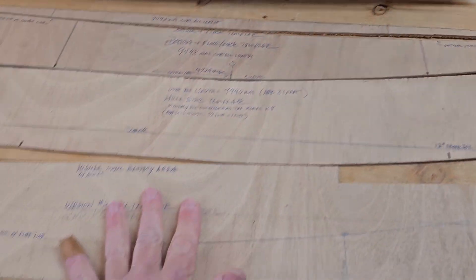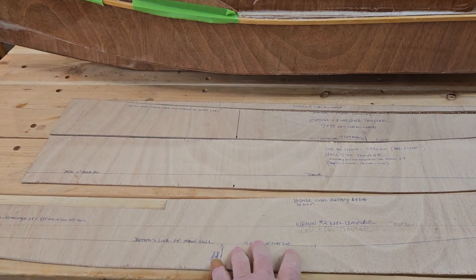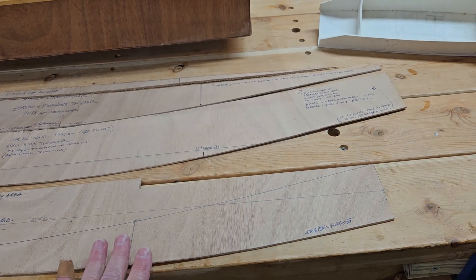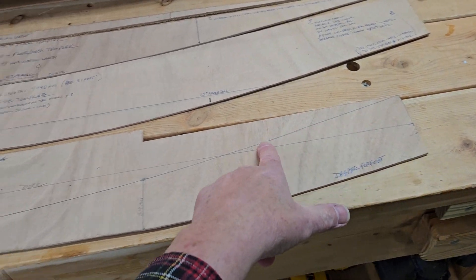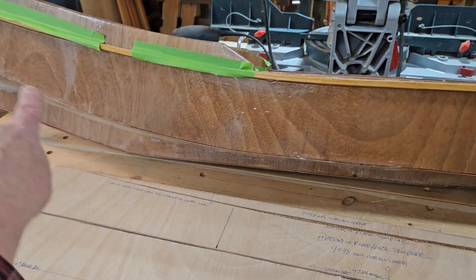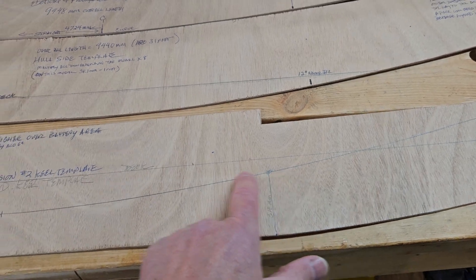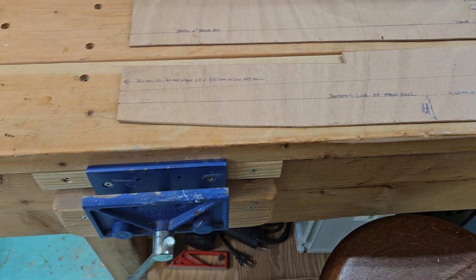When I made this model, I also made extra pieces for the hull construction — essentially miniature one-eighth-inch-size templates. This is the keel part. You can see this line here is the line where the bottom of the boat attaches to the keel. This line here is the deck line. This part here is about 12 inches above the waterline, and it tapers down to about six inches above the waterline back here.